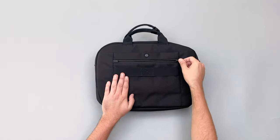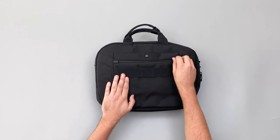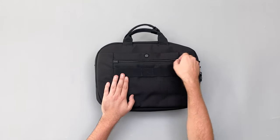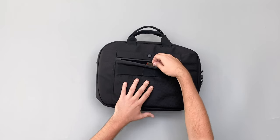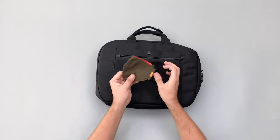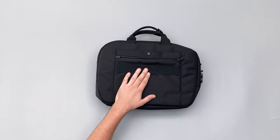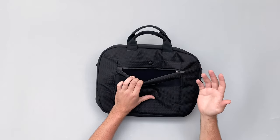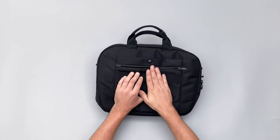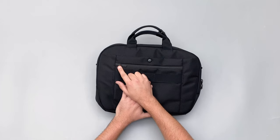There's also a security compartment at the back with a lockable YKK zipper. Inside it's padded with a nice felt lining — I've been keeping my face mask in there, separated from the rest of my stuff. It's good for phones and valuables you want kept secure right across your body, and it has a little zipper garage too.